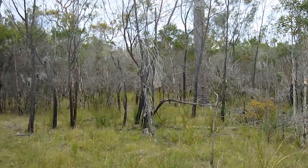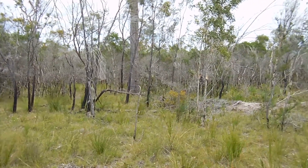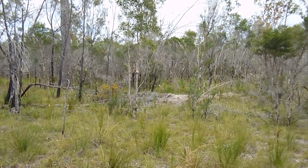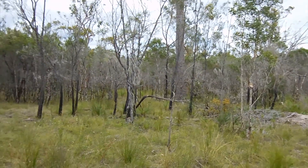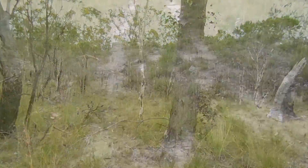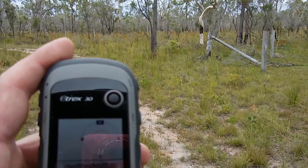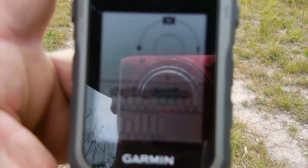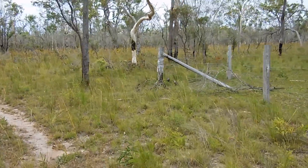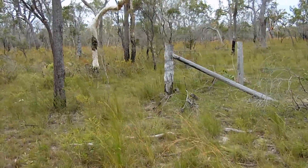You can see most of the property is full of this scrubby regrowth due to a fire that went through six months before we bought it - so probably nearly twelve months ago now - and there's a lot of regrowth through there. We're just coming up to a corner post now, just fired up the GPS and it's acquiring satellites.